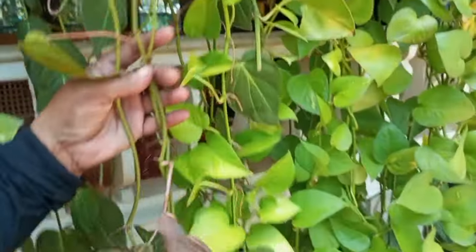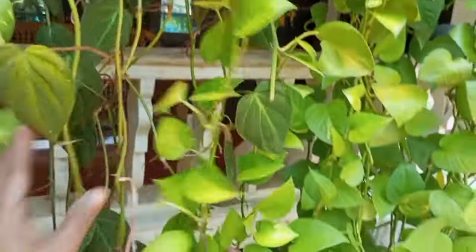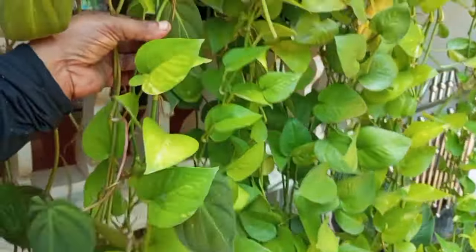This is Manjula Pothos. This is Velvet Pothos. This is Philodendron. This is Lemon Pothos.